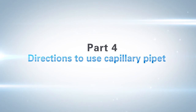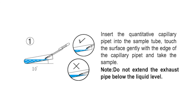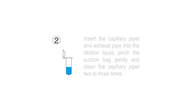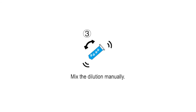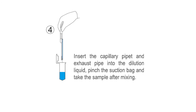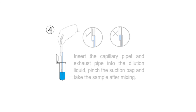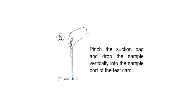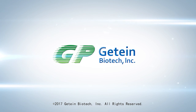Part 4: Directions to use capillary pipette. Insert the quantitative capillary pipette into the sample tube and touch the surface gently with the edge of the capillary pipette to take the sample. Note: do not extend the exhaust pipe below the liquid level. Insert the capillary pipette and exhaust pipe into the dilution liquid, pinch the suction bag gently, and clean the capillary pipette two to three times. Mix the dilution manually. Then insert the capillary pipette and exhaust pipe into the dilution liquid, pinch the suction bag, and take the sample after mixing. Pinch the suction bag and drop the sample vertically into the sample port of the test card.